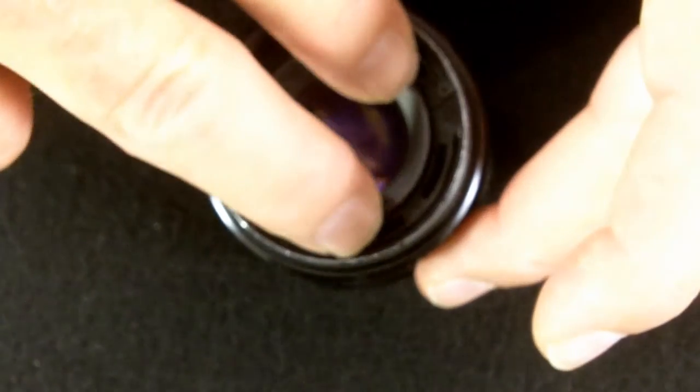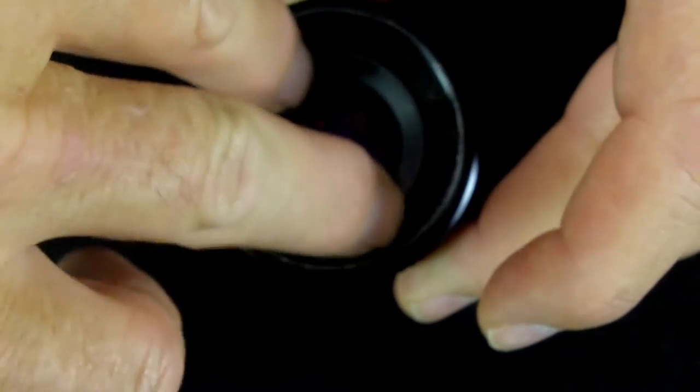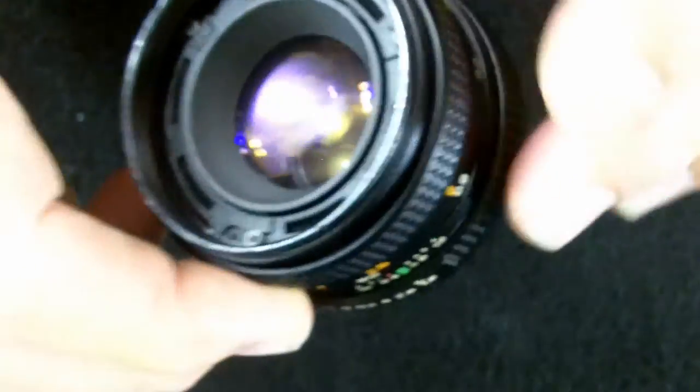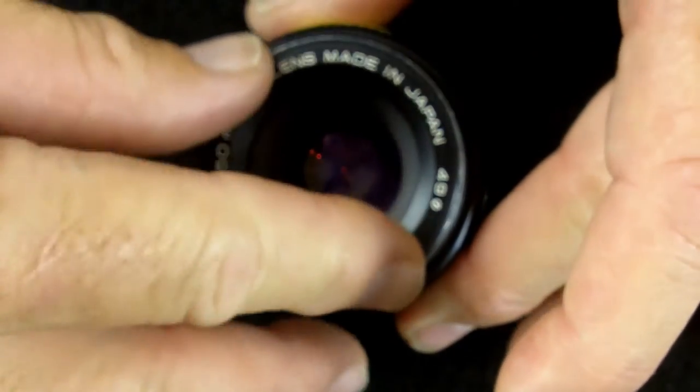Then install the retaining ring. Be careful not to cross-thread this — screw it down until it firmly holds that outer lens. And then the nameplate ring — make sure not to cross-thread it either.